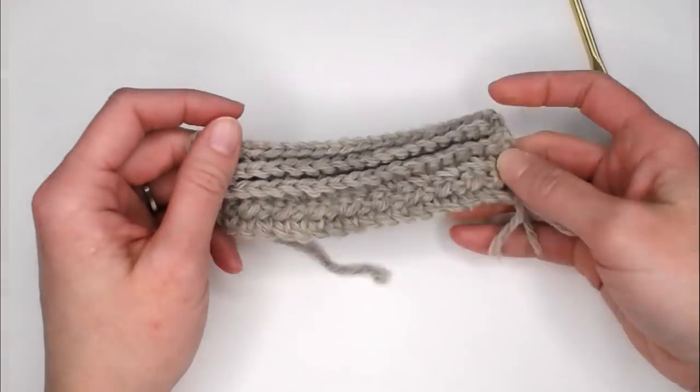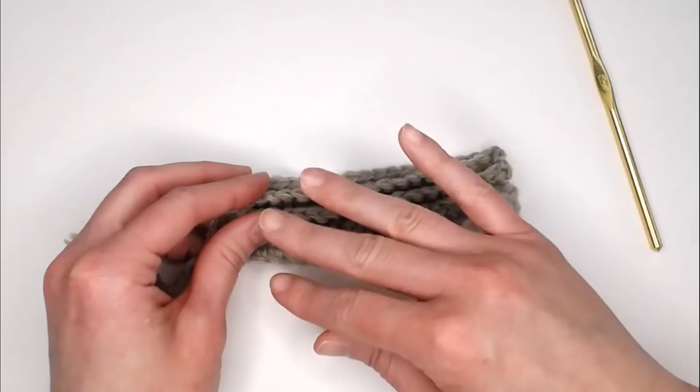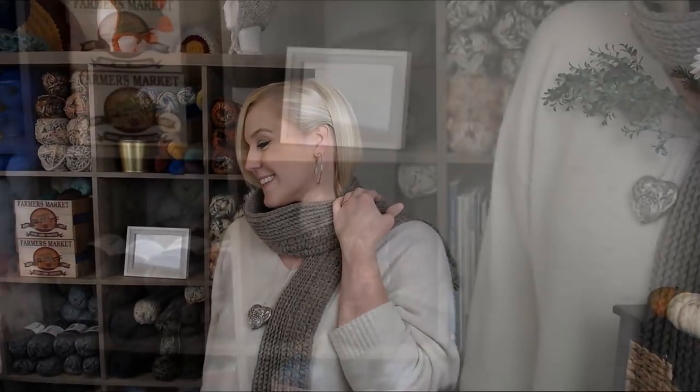That is it — that is how you make this business scarf, and it is so pretty. I really hope that you had fun learning these stitches and that you like the combination together and enjoy wearing it as well. I really hope you enjoyed making your business scarf. If you did, you might also really enjoy these other videos right here. Thank you so much for crocheting with me today — I always love crocheting with you. I hope you have the best day and I will see you with my next video. Bye guys!